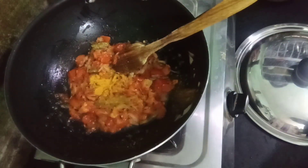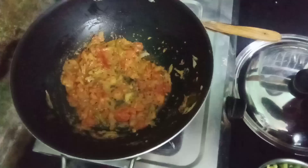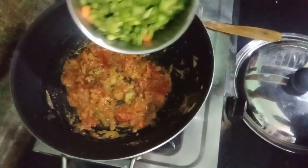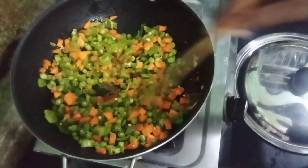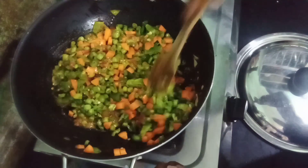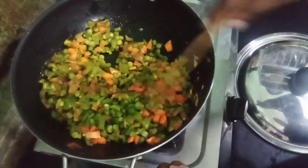Now add those vegetables in. I have to cook vegetables. We will cook on the eggs. We will cook a little time later.